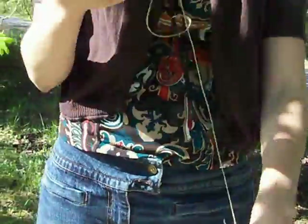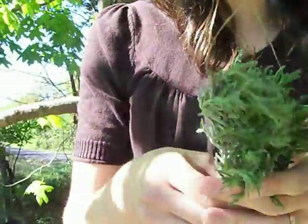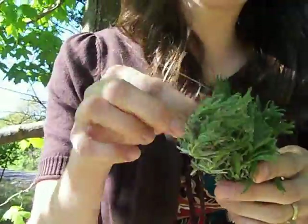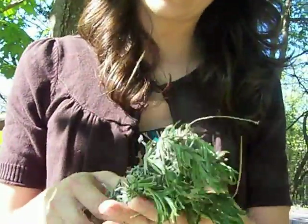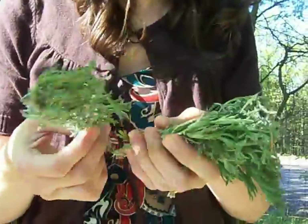And then another herb that I have is the lavender. I just keep crushing these herbs and smelling them — they just smell so wonderful. So I'm going to show you how to dry them. It's very easy to do.